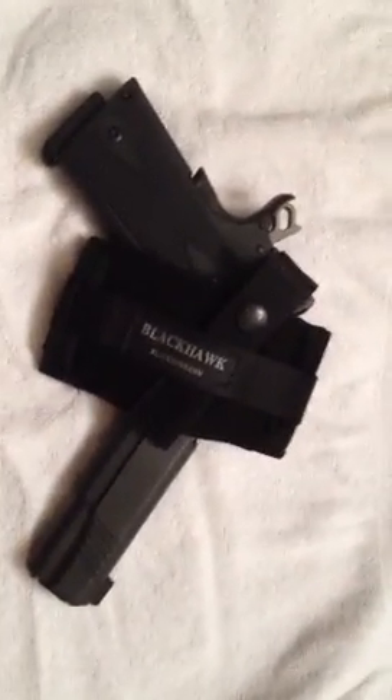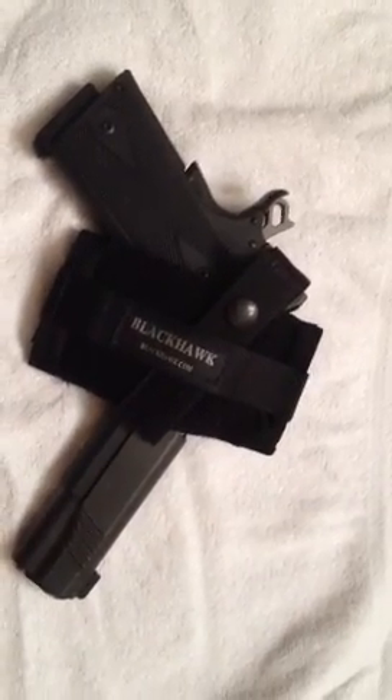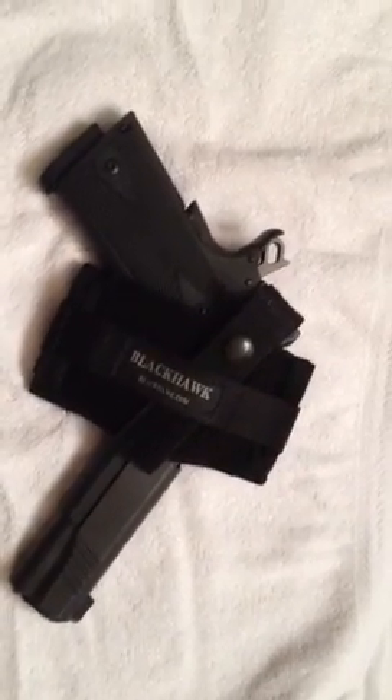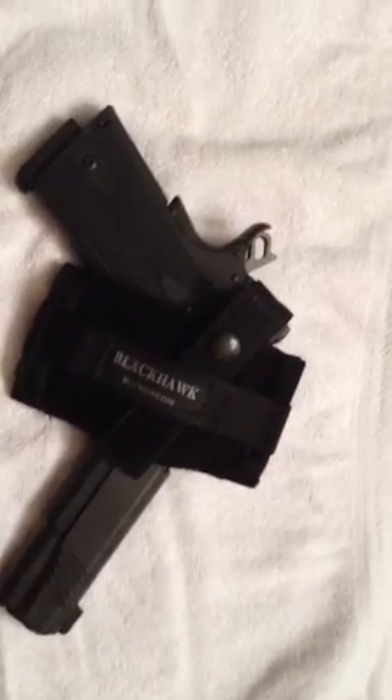This is to demonstrate a holster that I think is probably one of the best you can get for the money. That's a full-size 1911 5-inch barrel, .45 Black Hawk flat belt ambidextrous holster.